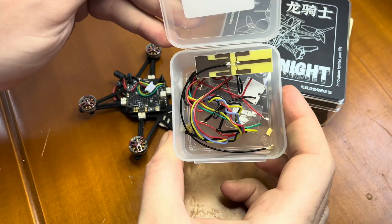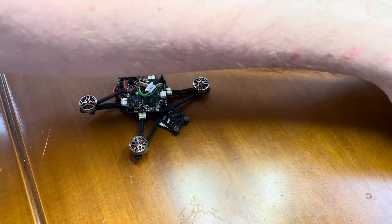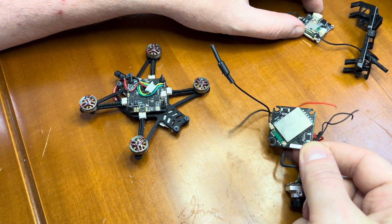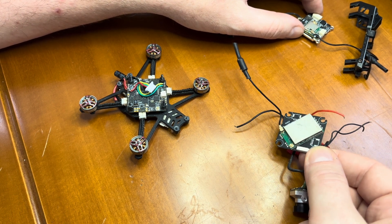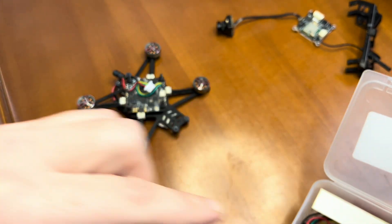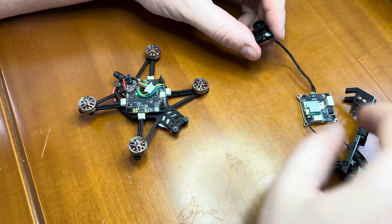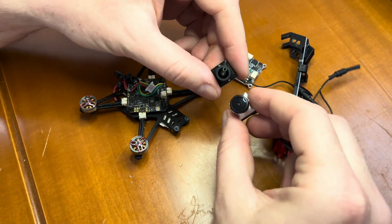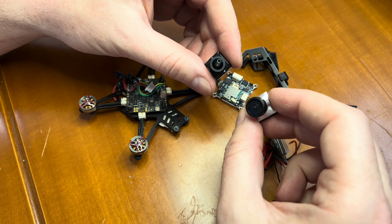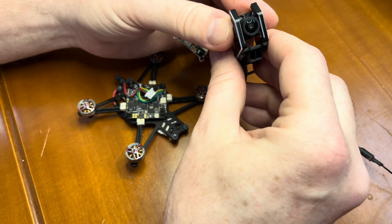I have already opened the box. This box includes all the wires you will need to install the camera. I have used this antenna from the EMAX Wyvern Link 100mW because the antenna that came in the box is quite big and will not fit in this toothpick. I also replaced the camera lens because the lens that comes with the Thinker Tiny is quite big. The replacement lens is much smaller and will fit in this frame.